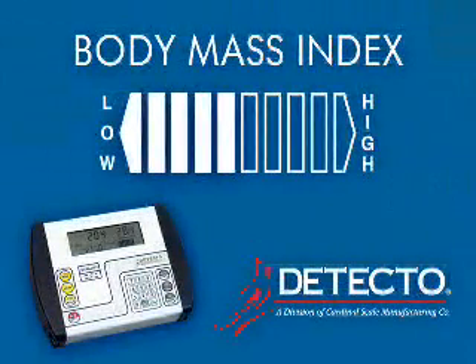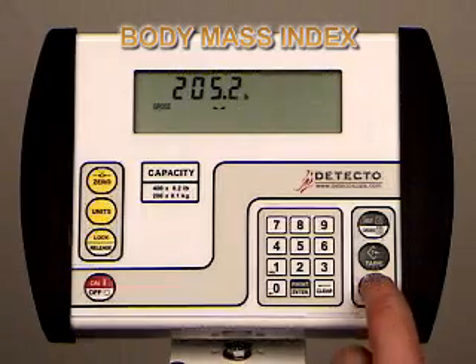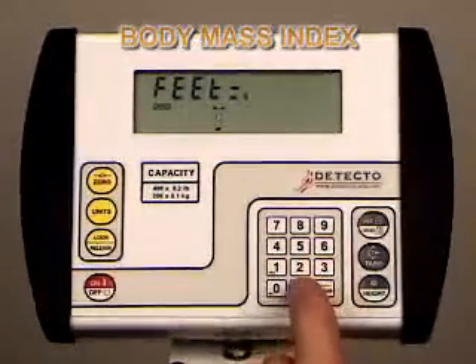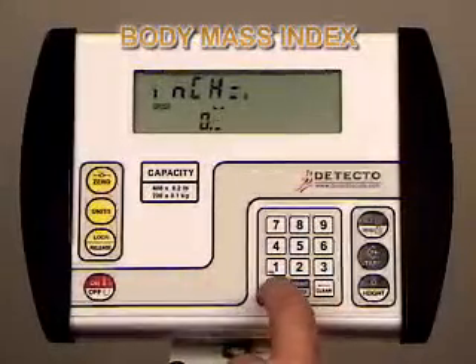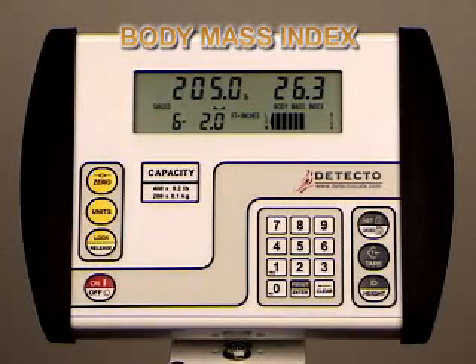The 758C indicator can calculate body mass index for you. Body mass index measurements have been shown to be an accurate estimate of health risk when used as part of a comprehensive health assessment. The 758C quickly calculates BMI by simply entering the patient's height while weighing. To factor BMI, a patient should be weighed on the scale, then press the ID height key. It will display feet mode; enter the height of the patient in feet, press enter, then enter the patient's height in inches and press enter again. In this case, a 6 foot 2 inch person weighing 205 pounds has a BMI of 26.3, which is a healthy body mass index, as illustrated by the bar graph across the bottom right side of the display.